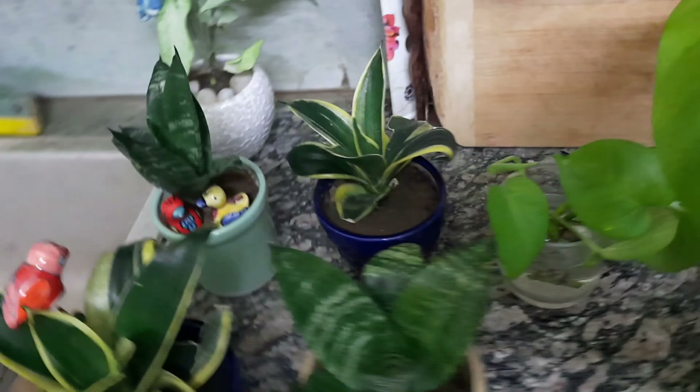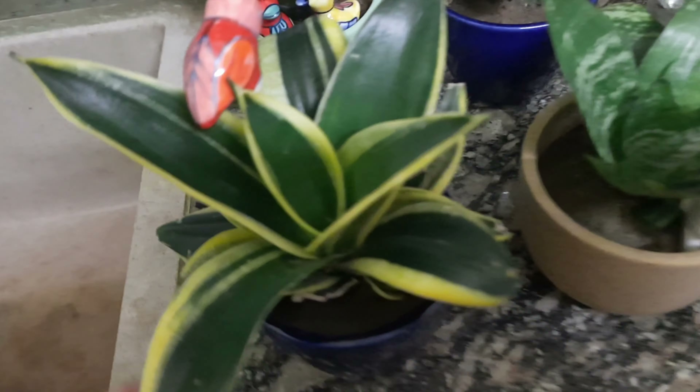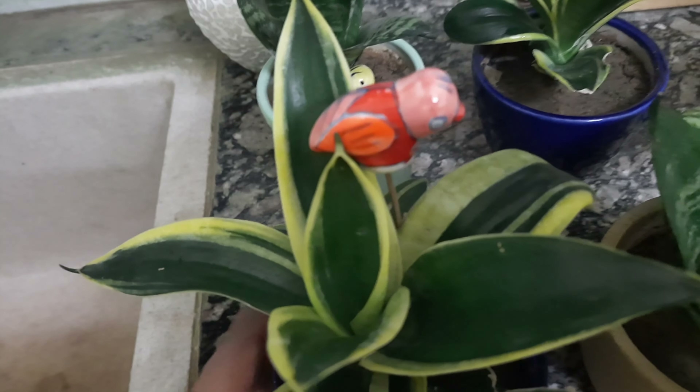In the kitchen, I have put an air purifying plant. This is a snake plant. We all know that it is a very good air purifying plant. It is also kept in a ceramic pot.